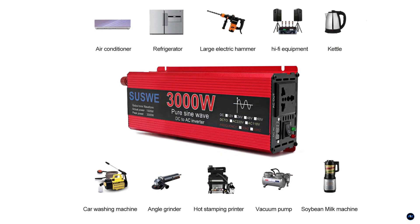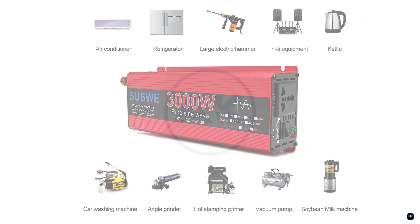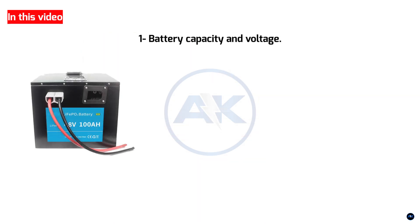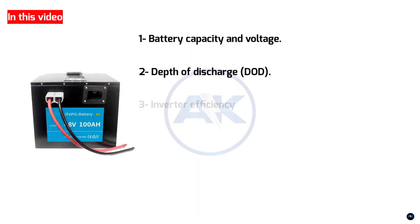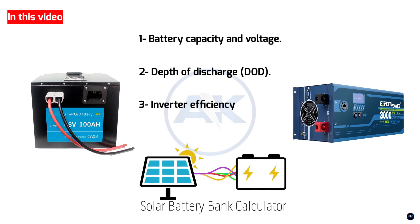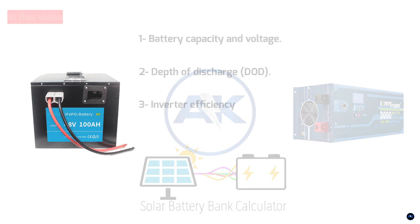A 3000W inverter is a serious piece of kit, capable of running some pretty power-hungry appliances. But to make it work, you need the right battery setup. In this video, we'll break down all the key factors — from battery capacity and voltage to depth of discharge and inverter efficiency. We'll even walk through a simplified calculation to give you a solid starting point.